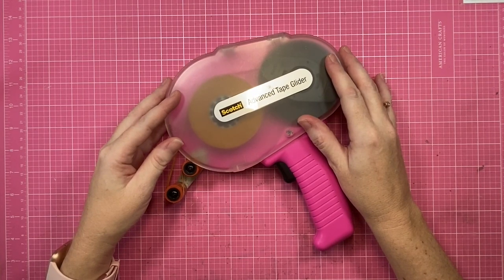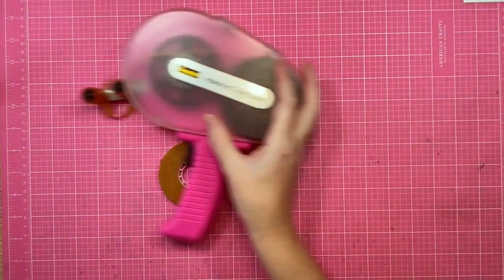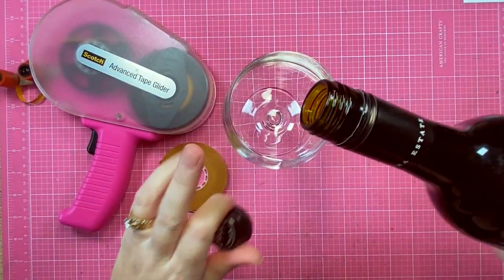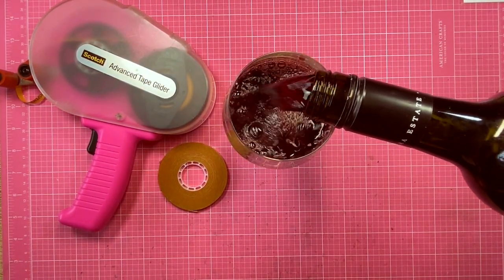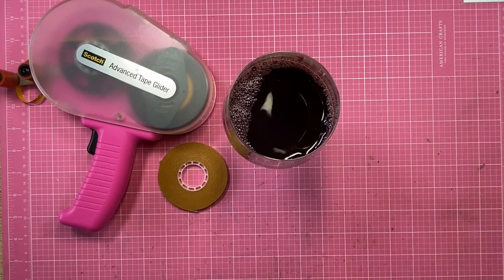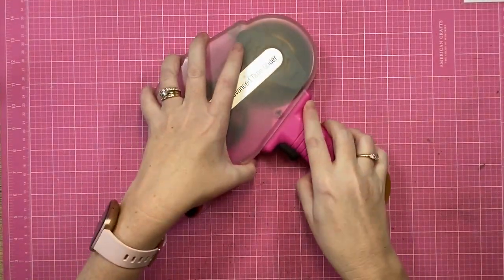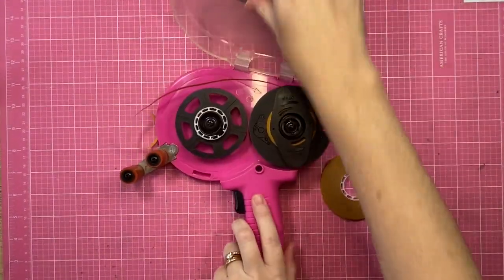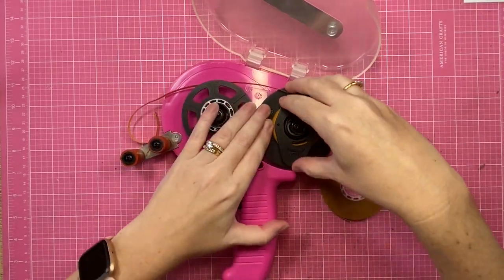Step one is pour yourself a glass of wine, because you're going to need it friends — this is not a fun job. I definitely have a love-hate relationship with my ATG, so wine is necessary.